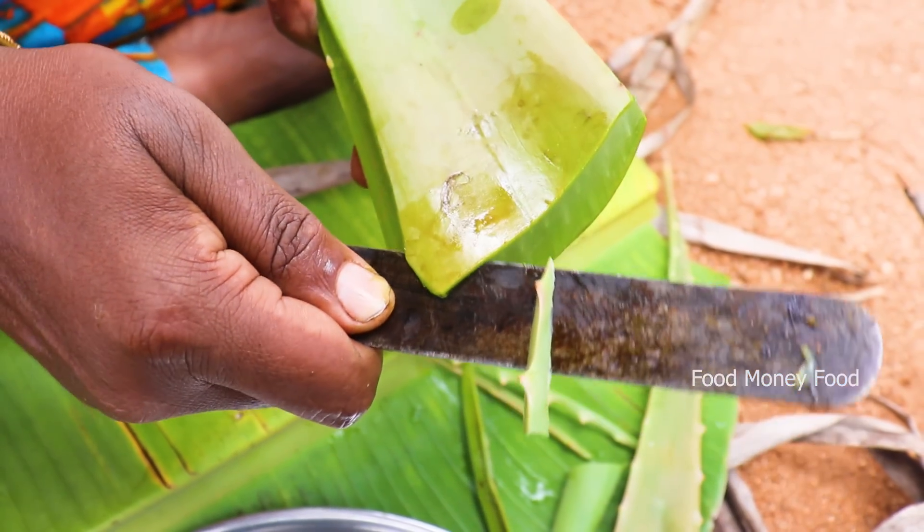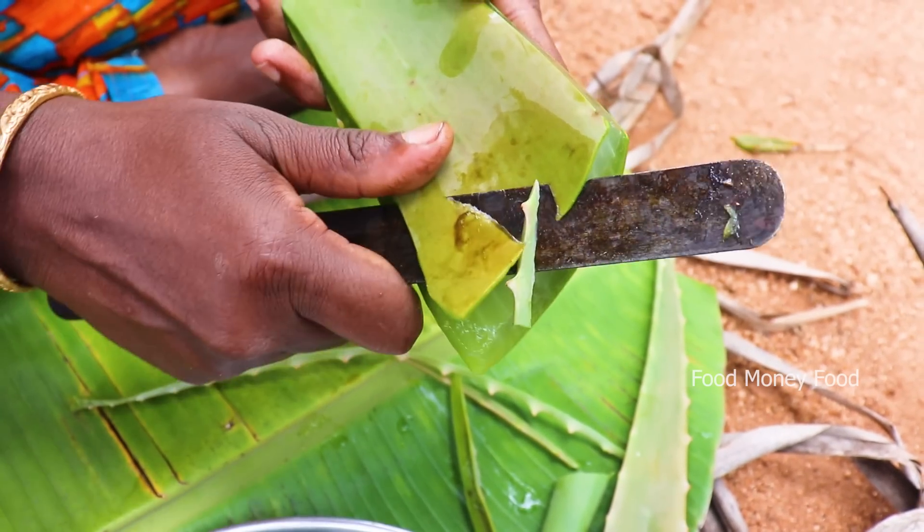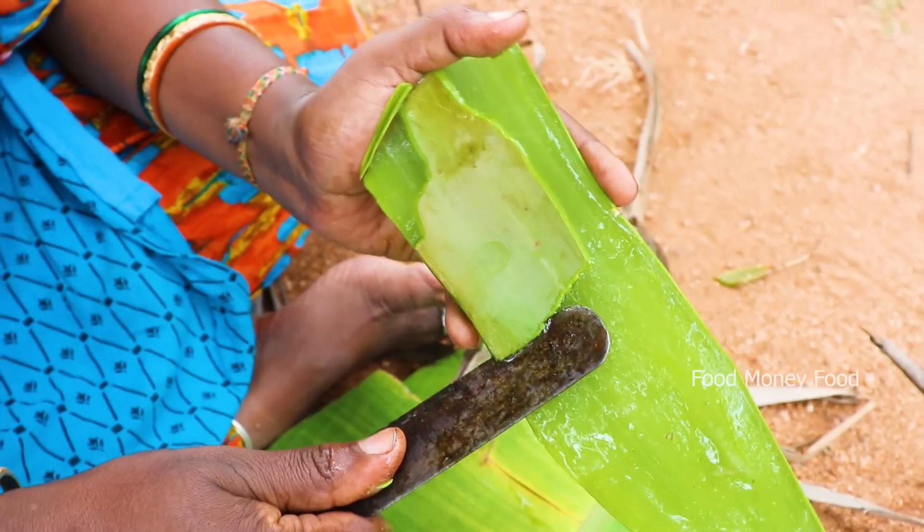Cut the seed off the top. Then put it in the top. If we don't think we can eat anything here, we'll cut it in the top. Put it in the top.